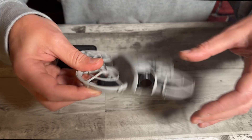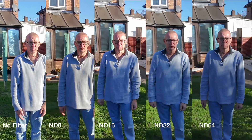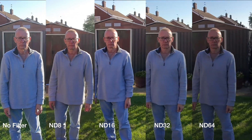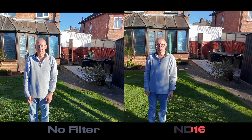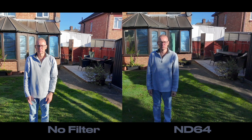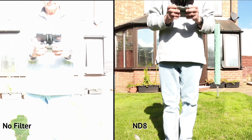We'll now have a look at how these filters perform. This is just a quick test in sunlight showing the different ND filters in use. If we look at the images together, you can see — with a comparison to no filter — as we go through the range, we start to increase the detail in the images because we've removed that overexposure.